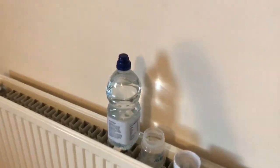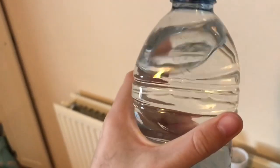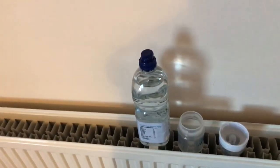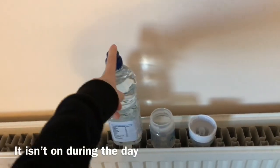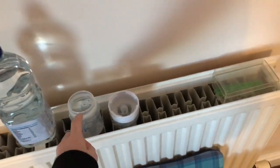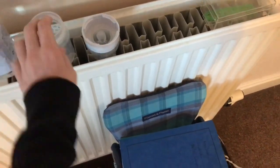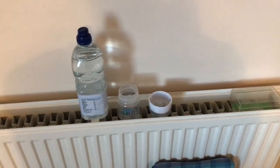First of all, on my radiator I have a big bottle of water. It isn't actually bottled water, it's just tap water. But if I have this on hand, then I can make up the bottles in my bedroom, which is good. It is clean water, and I restock it when it gets low. Keeping it here means that the early morning feeds and the night time feeds will be warm, because the radiator will heat up the water.